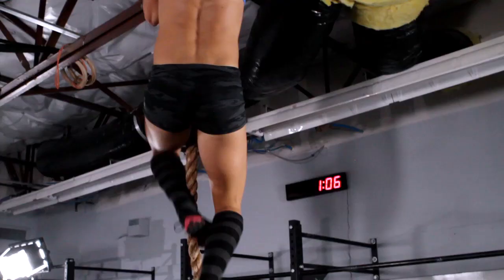Rope climbs — just grab the rope and go. The longer you stand at the bottom, the harder it's going to get to reach up for your next grab.